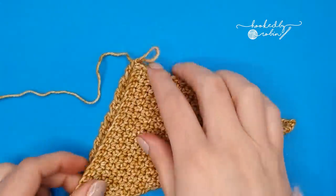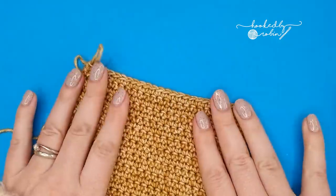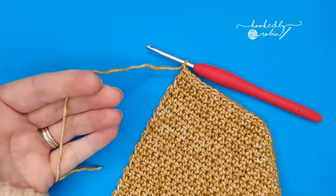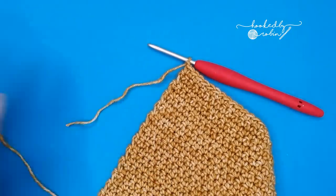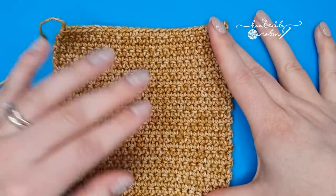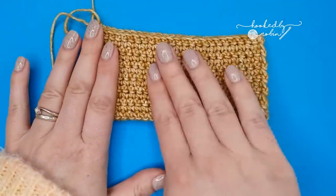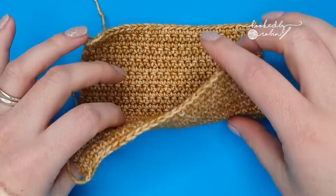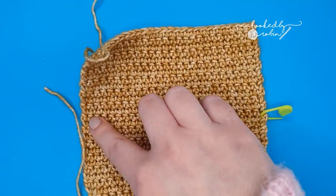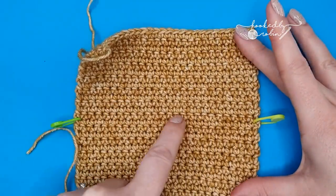I'm just finishing up here and seeing if my square is square — and yep, that's a pretty good close match. Once you're happy with the size of your square, to finish, once you've done your very last stitch, chain one, leave a tail for weaving in afterwards, and snip your yarn, pull that up out. Now fold your square up so it is forming a rectangle — crease that down so you can clearly see a mark along the central line. Then pop a stitch marker into either side so you know that is the halfway point of your square.